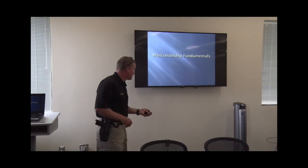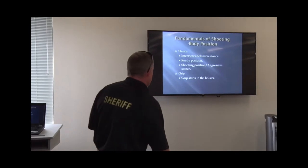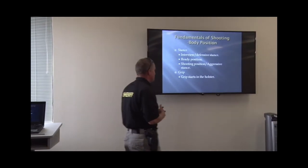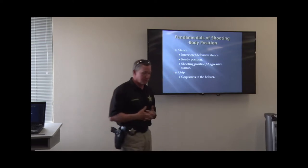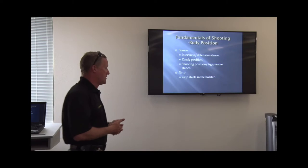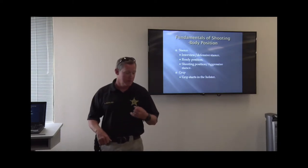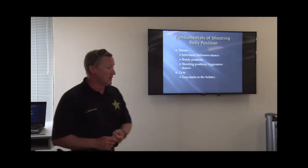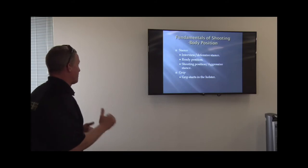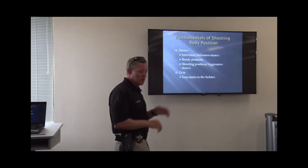Fundamentals. Anybody who's ever been through a pistol class or a shooting class gets familiar with the fundamentals of marksmanship. Usually there are seven or eight listed. In order, you've got grip, stance, sight line, sight picture, breathing, trigger control, follow through, and some people add concentration. I've broken those down into a larger subset with smaller ones in between.